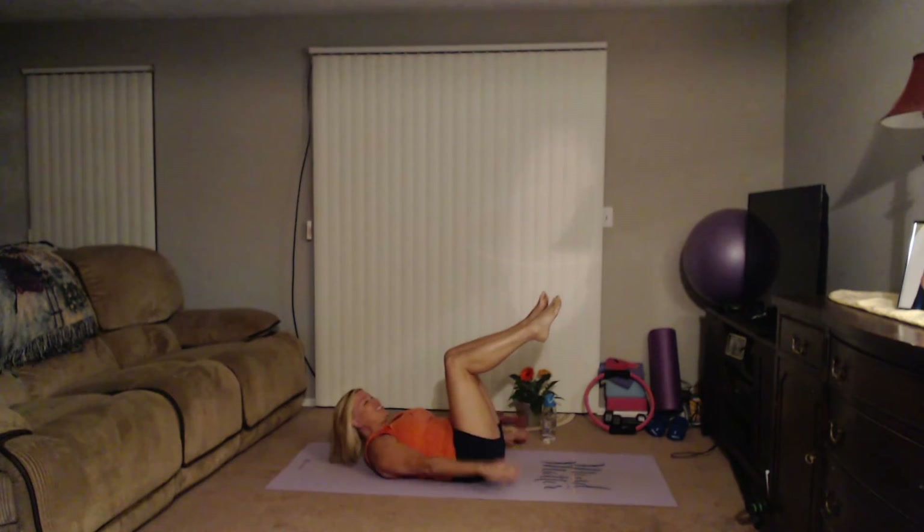Inhale two three four five, exhale squeeze through the inner thighs two three four five. Continuing for ten breath cycles — inhale for five, exhale squeeze for five each time.